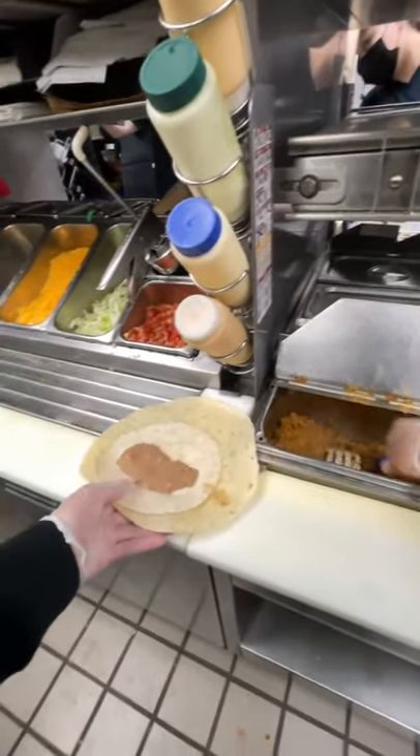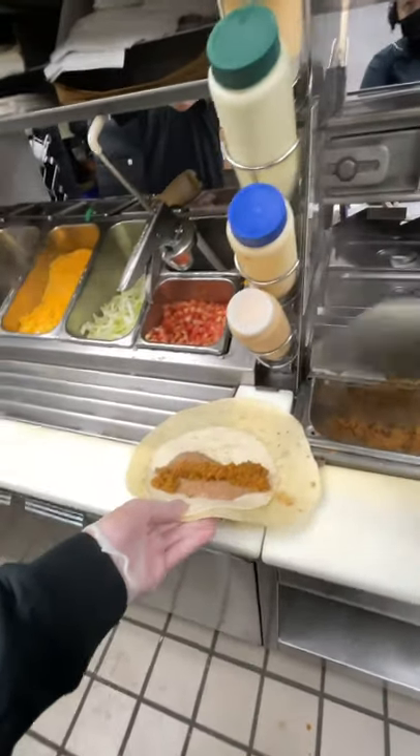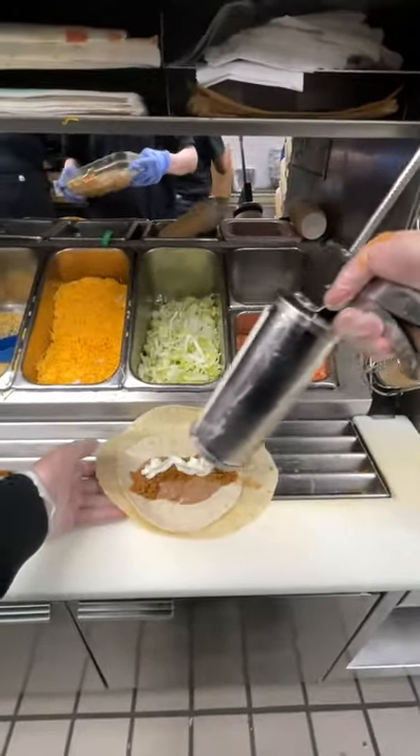Hopefully, they find a better way to box the Mexican pizza so it can return. But I'm kind of happy it's gone because it was a pain to make, and the pizza shells had to be fried each morning.